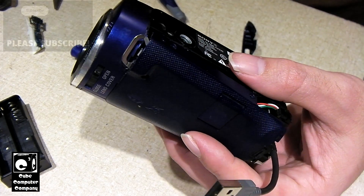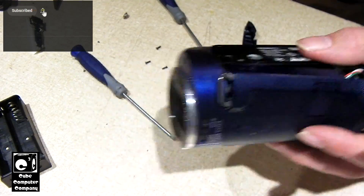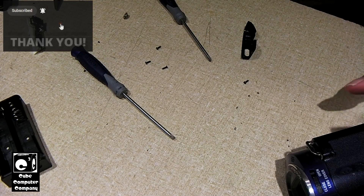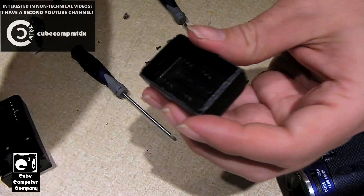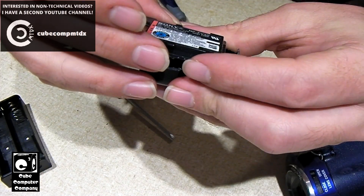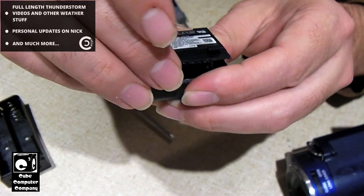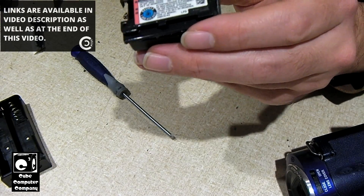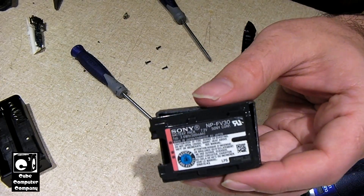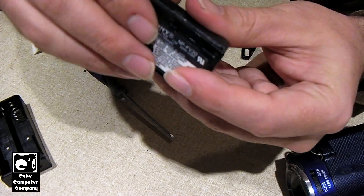I didn't originally plan on doing a video, but I decided what the heck, let's go and do some footage. So I've already started the process. What I've done thus far is I have dissected the original battery pack, which was a Sony model MPFV30. It was just a process of using these cutters and my exacto knife to cut along the seam of this pack.